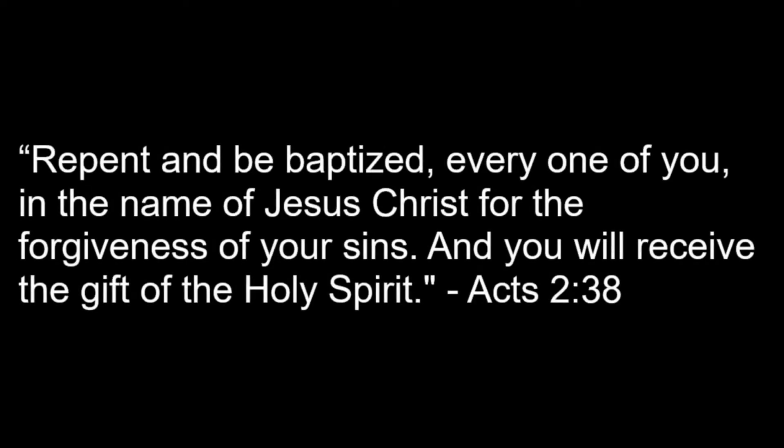I tremble at the thought of judgment day. Lord, I am not ready. Please, please, please don't return just yet, for all my sins are put away. My cross is on the floor and I would burn.